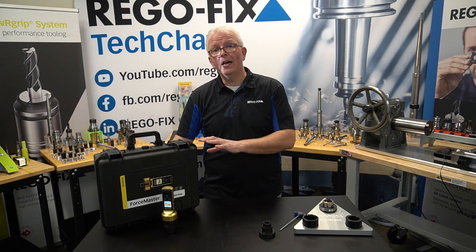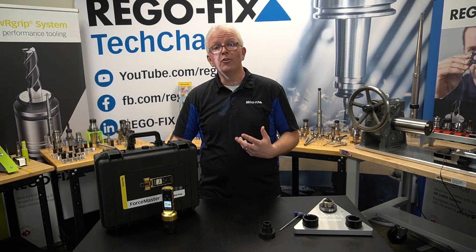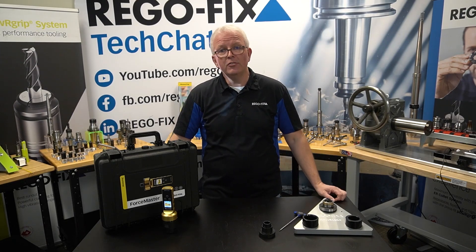If you have any questions on the Force Master that we talked about today, or any of the other metrology products used at the spindle, please reach out to your RegoFix technical team. We are here to answer your questions.